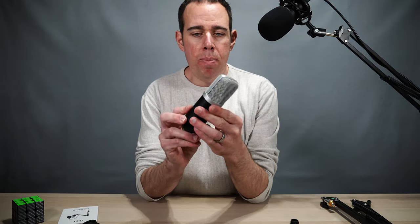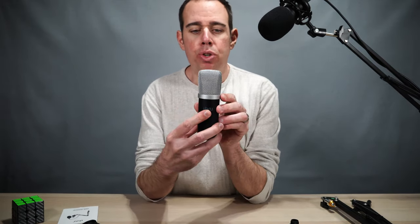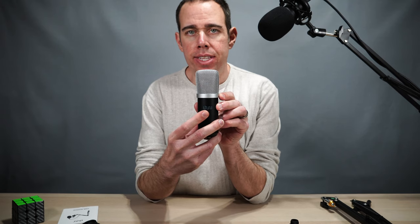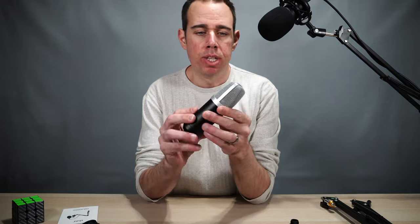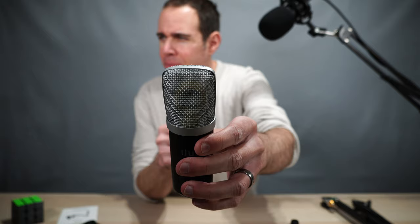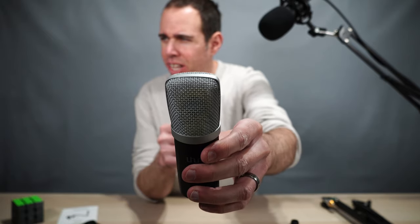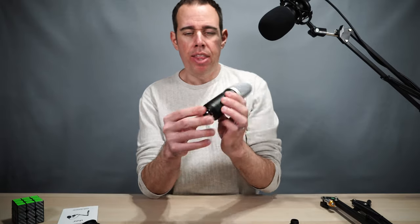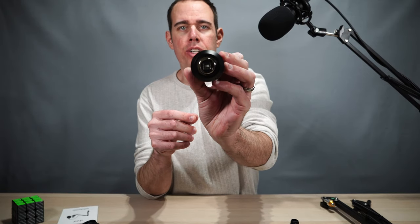And here is the mic. It's all metal. It's got your Uhuru symbol right here, which also lets you know that this is the side you want to talk into. You can see the large diaphragm inside — it's kind of yellowish, it's got a yellow ring on it. And then here is your USB connection on the bottom.